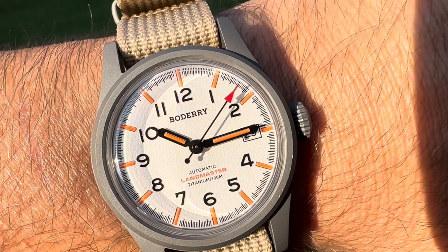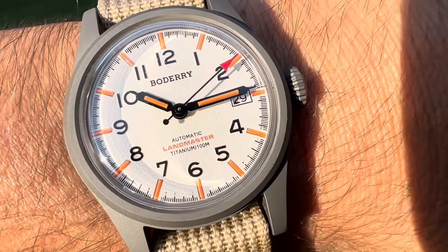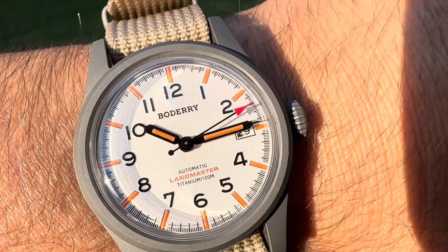You have a red-tipped secondhand as well, which is very cool. Let's do a lume shot real quick. Wow, the lume is also super cool — it's like orange. This is awesome. I really was not expecting this. But for the money, you're getting a lot of watch.